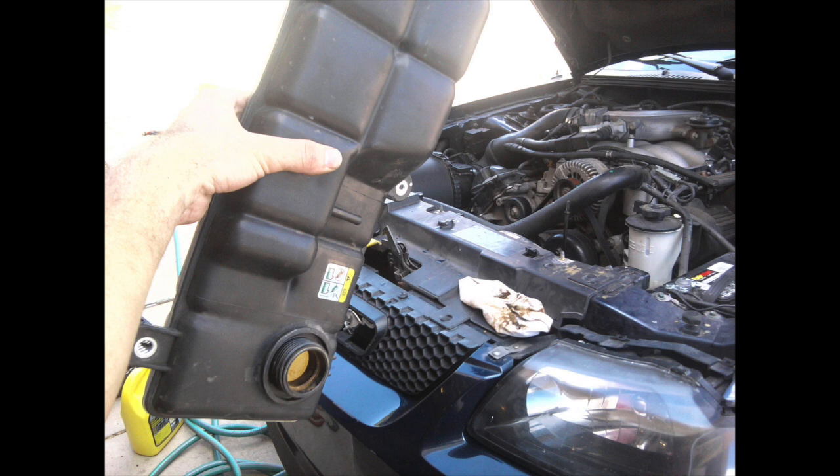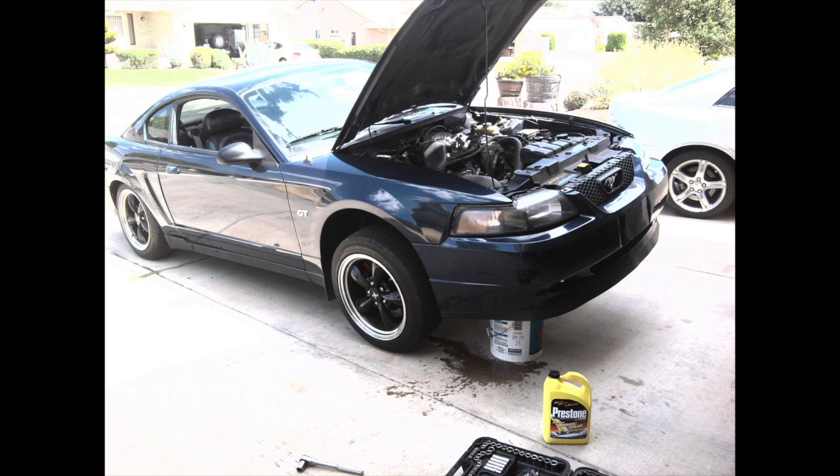I ended up removing the entire expansion tank and cleaned it all up — shook it left to right with hot water and rinsed it until it came out clean. Then I filled the radiator and all the coolant hoses up with water, ran the car for a couple minutes, shut it off, and drained it all out. It came out muddy brown. I filled it up with fresh water again, ran it again, shut it off, drained it. I did that seven times until the water finally came out nice and clear — I knew I got all that gunk out of the coolant passages in the block.